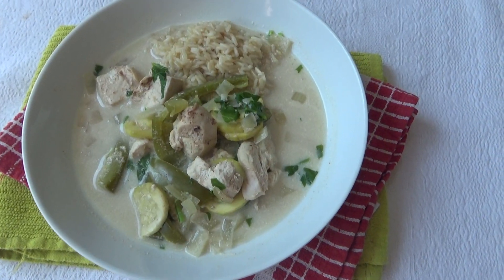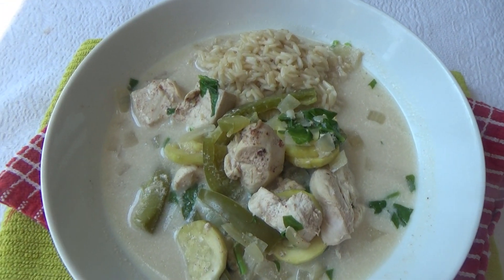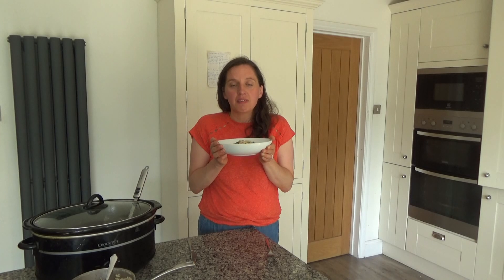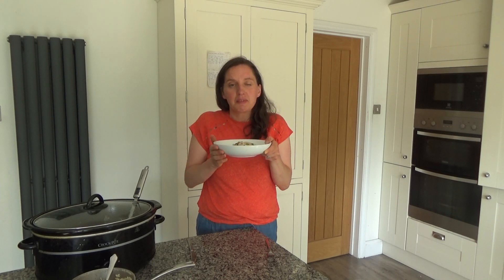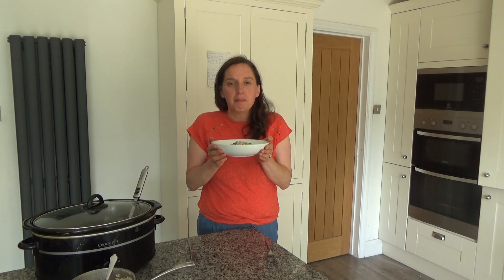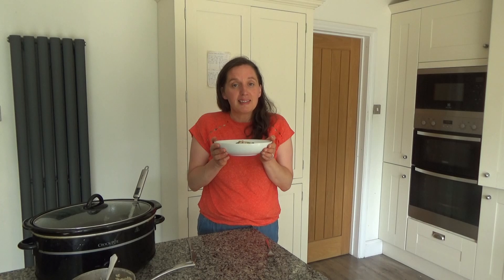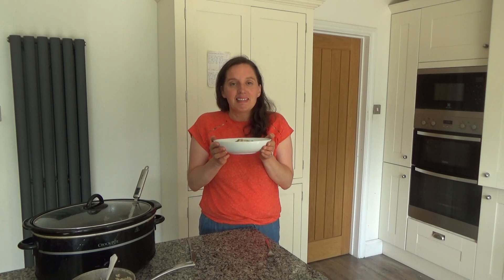That's how you make my delicious chicken fajita with rice. I'll link the recipe in the description box below. We're going to be having this for dinner this evening and it smells and tastes so good. Thank you so much for watching — please give me a thumbs up if you enjoyed this video, leave any comments below, and don't forget to hit that subscribe button. See you all soon, bye!